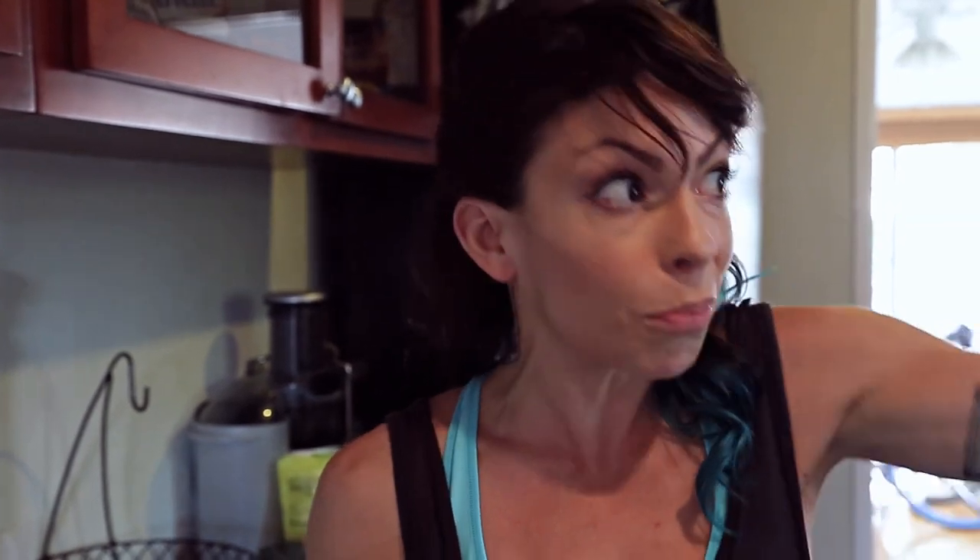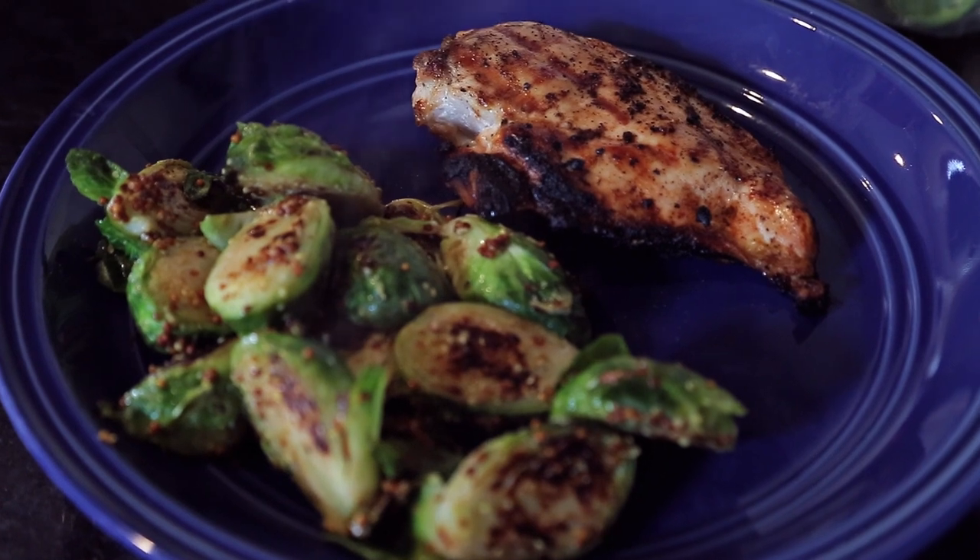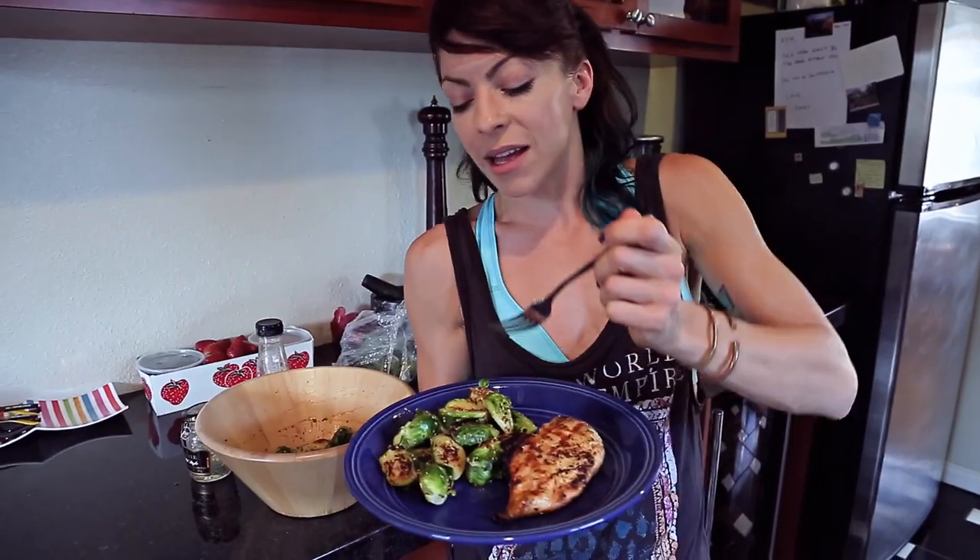The chicken should be done now. After you're done making this, the chicken is probably done, because it doesn't take that long on the grill or in your oven. So I've got my grilled chicken and I've got my spicy sweet Brussels sprouts. This is a perfect post-workout meal, or a nice lean dinner if you're trying to get cut for spring.